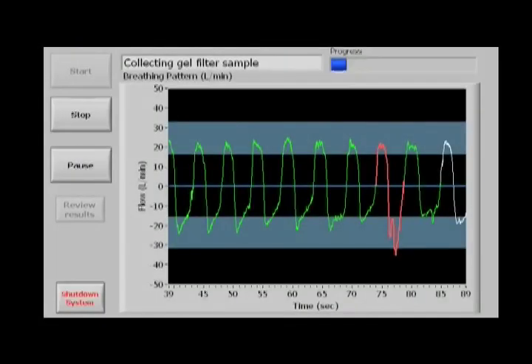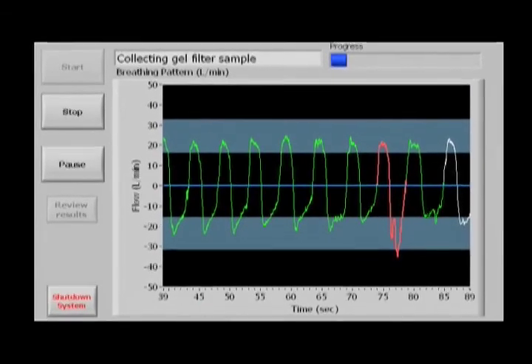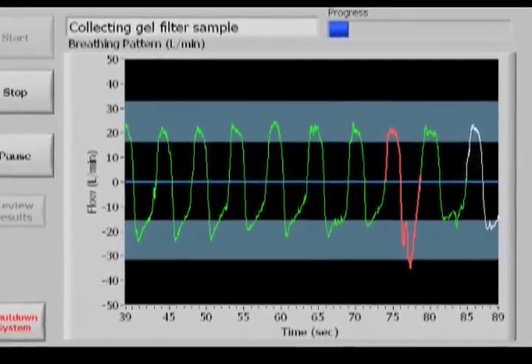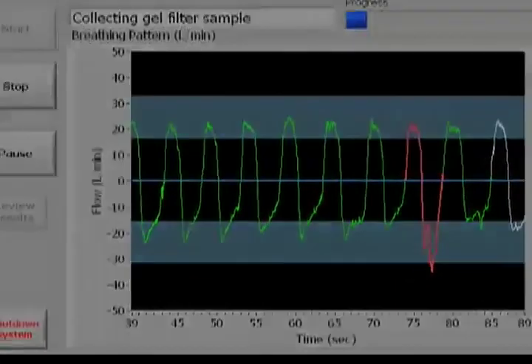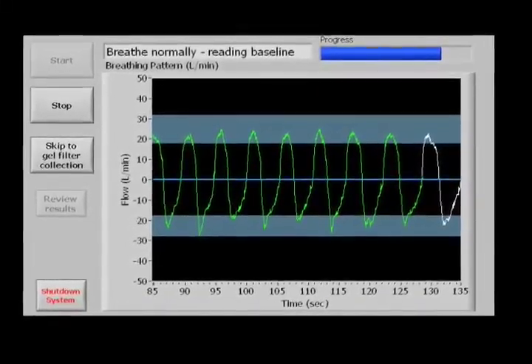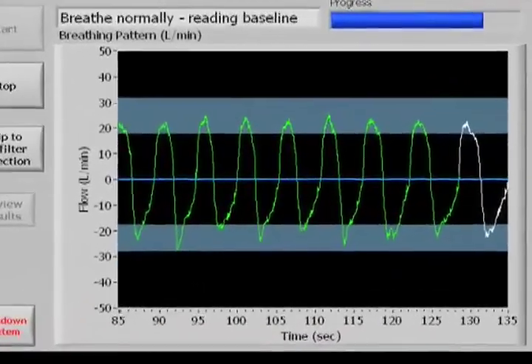Gray bars will appear on the screen with wide target ranges. When the top and bottom of the breathing trace land in the gray zones, the picture of the breath will turn from white to green. Ones outside the target gray zones will turn red. The user needs to complete ten green breaths to pass the practice round. A blue progress bar shows how close they are to being done.